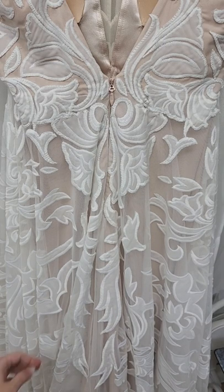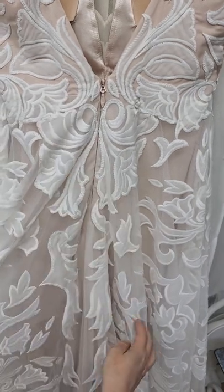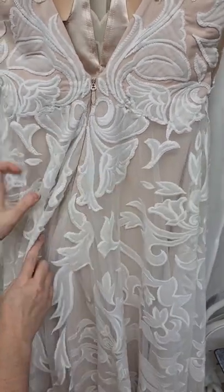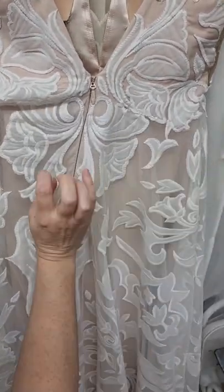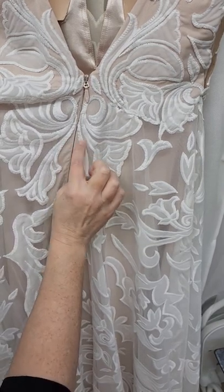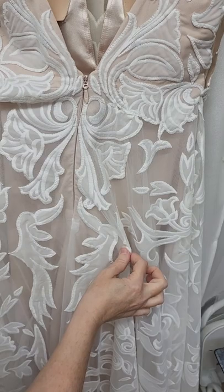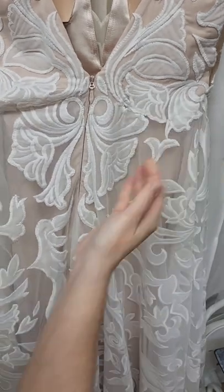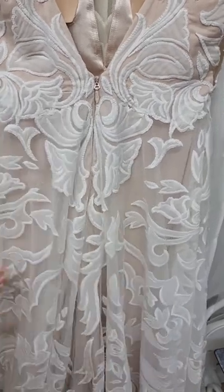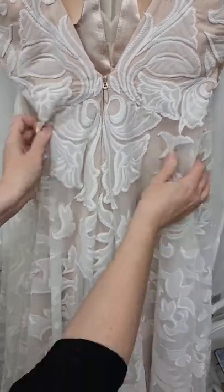Here is your dilemma. You need to make a single traditional American bustle or over bustle, but you have an invisible zipper and you don't want to put in a tack that goes across the zipper. Obviously, they can't get in and out of the dress that way. So how are you going to get your bustle to hang right in the center but still be quite invisible? Well, I'll tell you how.